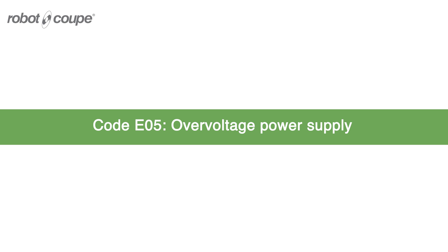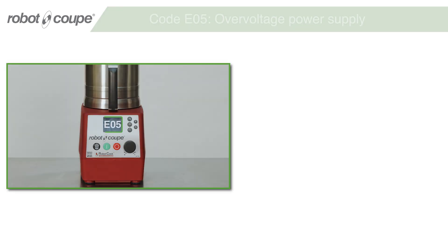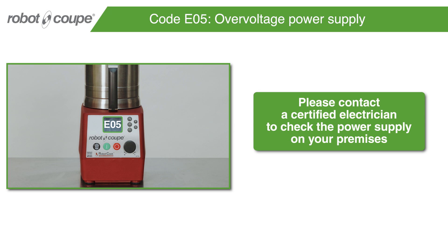Code E05 – Over Voltage Power Supply. Please contact a certified electrician to check the power supply on your premises.